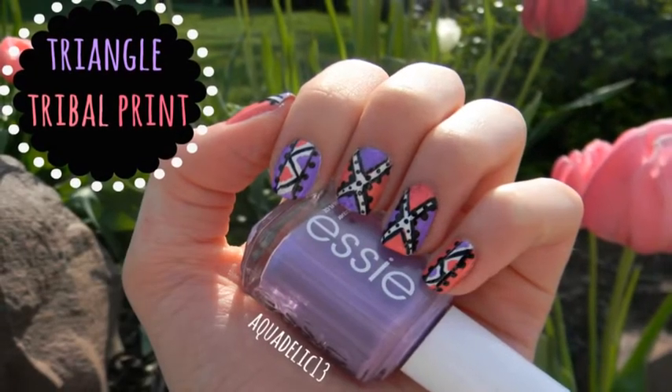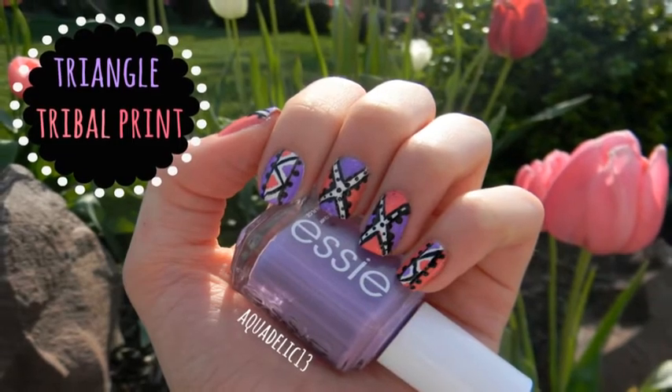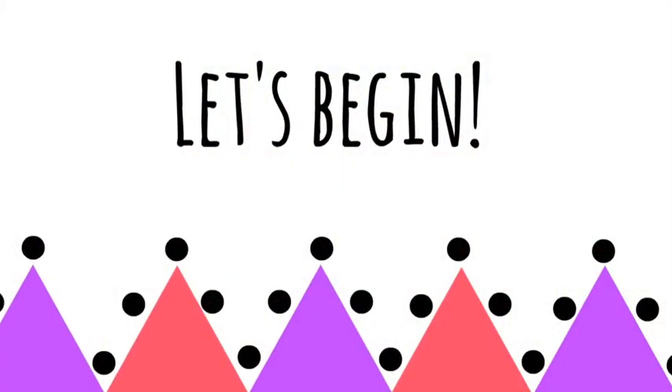Today I will be showing you how to create triangle tribal print nail art. Let's get started.